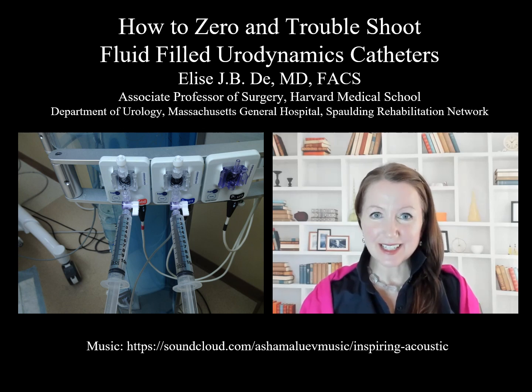I'm Dr. Elise Day, Neurourologist at Massachusetts General Hospital and Spalding Rehabilitation Network. This video teaches quick lessons on how to get an accurate read with urodynamics water-based catheters.